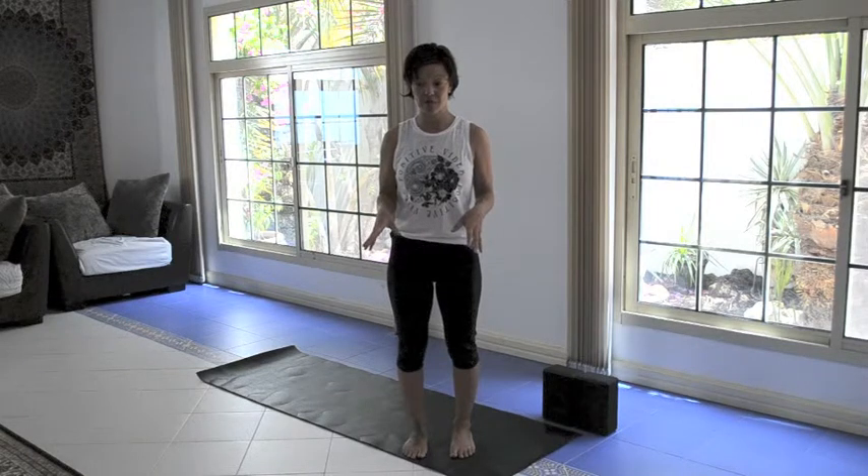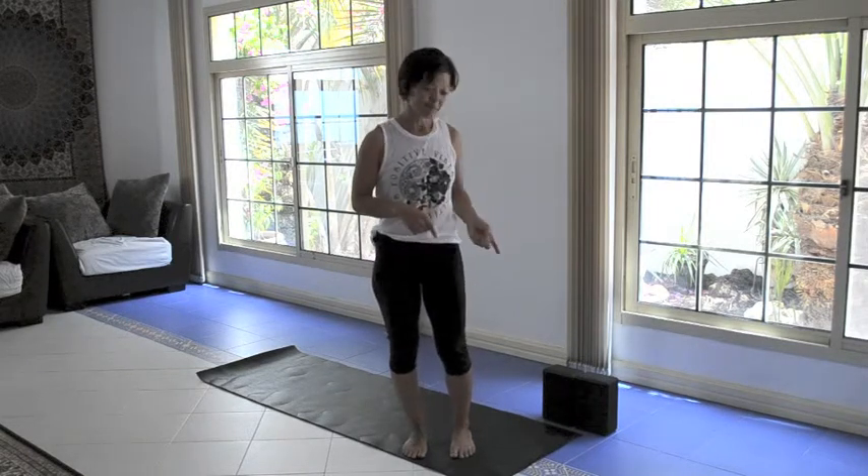I have my mat. Today you might need two blocks for this series if it's challenging to reach to the floor. So I have my blocks with me. Let's begin.